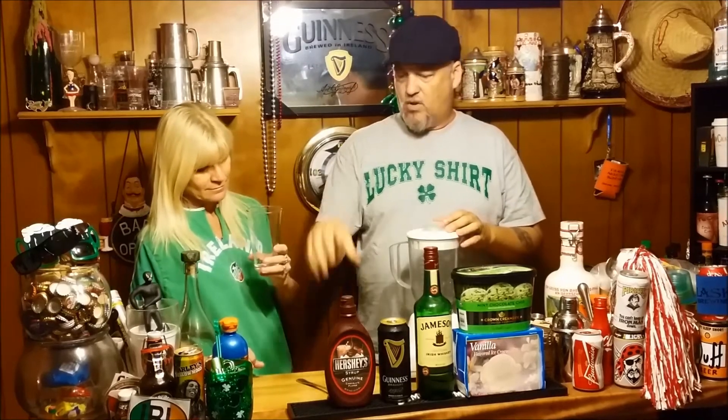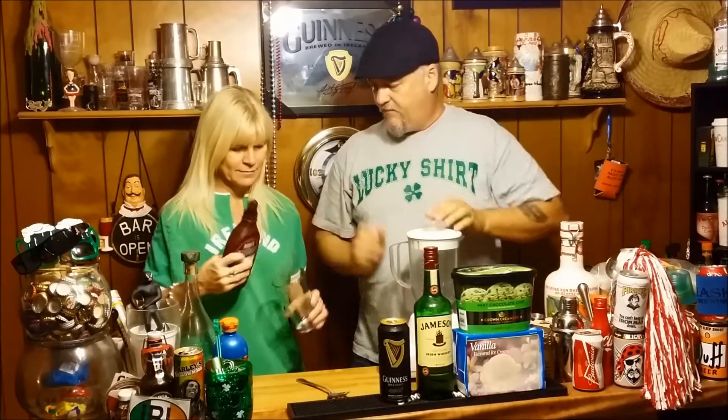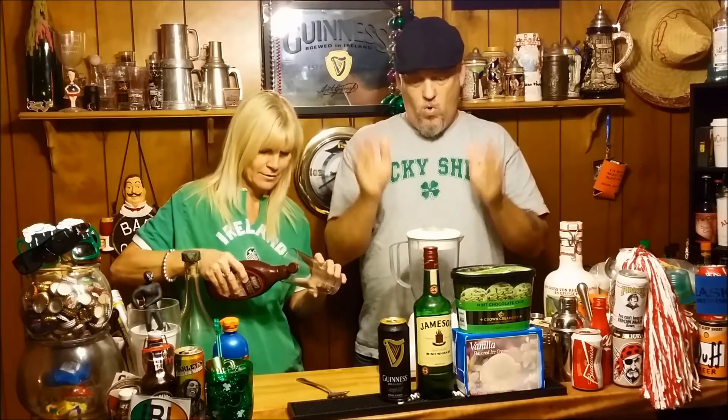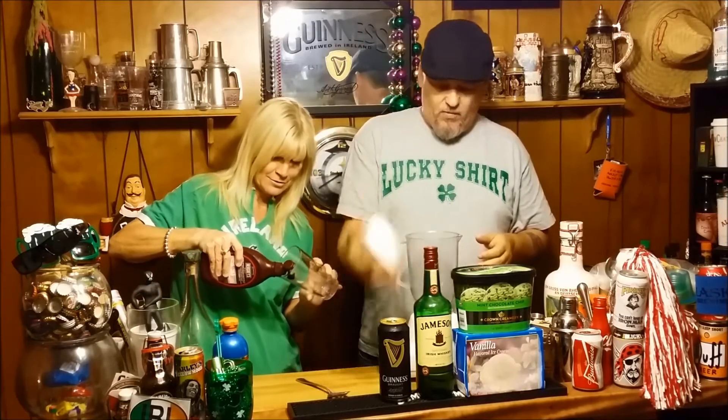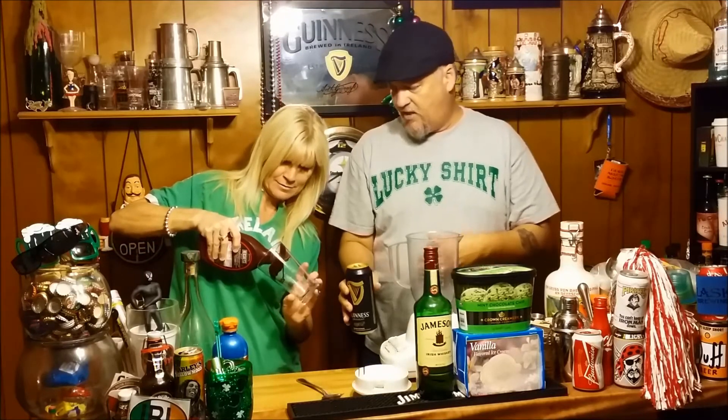Okay, you want to do a little swirl around the inside of the glass? Do some kind of swirl. Here we go - do you just want to go around the edge of the top or the whole? However you want to do it, just add some chocolate in the middle. That's perfect.